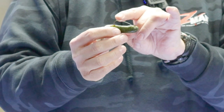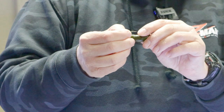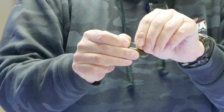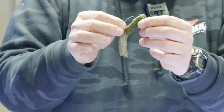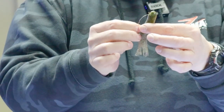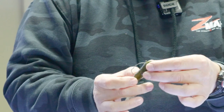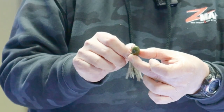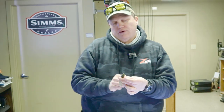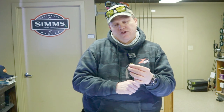If your wire's a little bit long, then what I'll do is I'll just kind of arch that wire a little bit, and it'll kind of shorten it up. And that is a perfectly rigged SFT weedless tube head, ready to go into rock, wood, current, and get the job done.